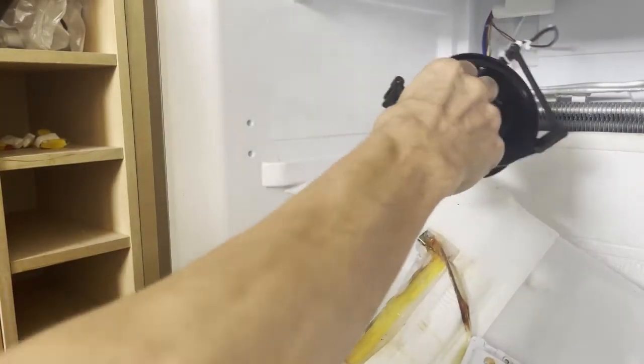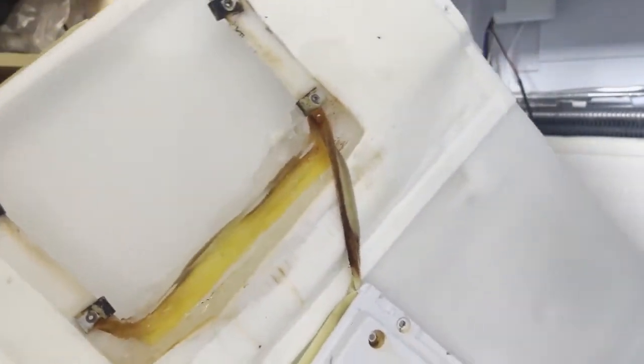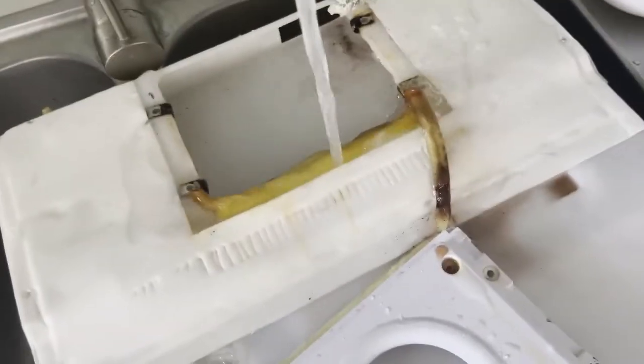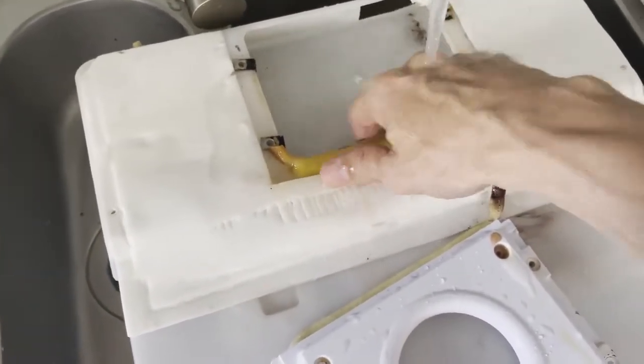You can remove the motor and go and clean it under the sink — it will be the easiest way. Use plenty of water to get all the ice and dirt away.